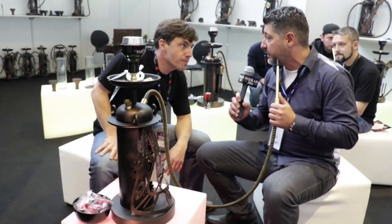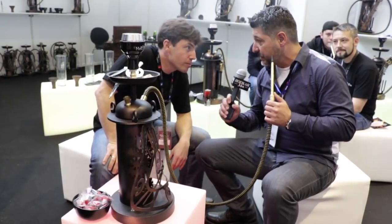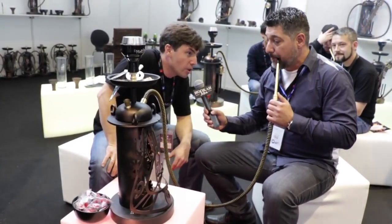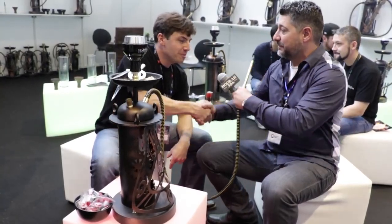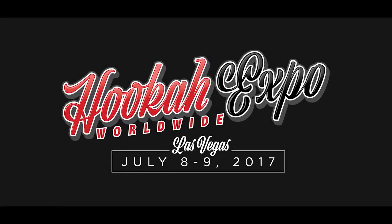We want to take some pictures. Maybe we'll carry these in the U.S. We will be proud to present our product in the U.S. also. And hopefully we'll see you at Hookah Expo Worldwide — it would be nice to have you there. Yes, we are going to participate in your fair in Las Vegas. Excellent. Thank you, nice to meet you, thank you for everything. Thank you very much.